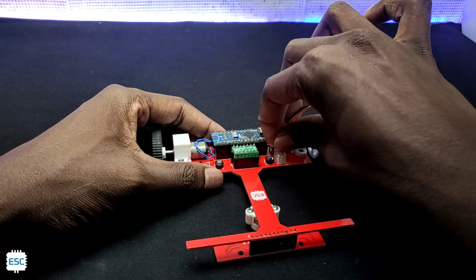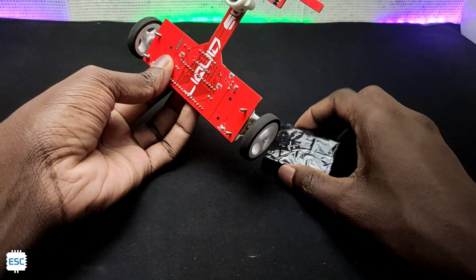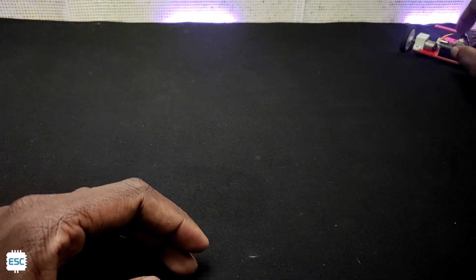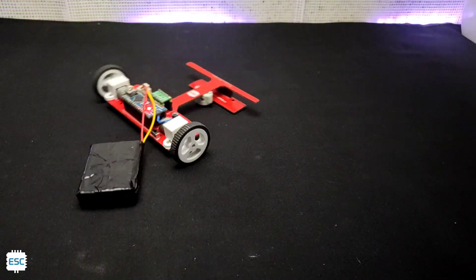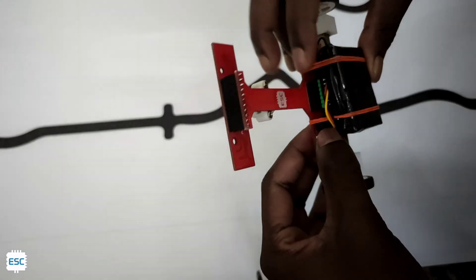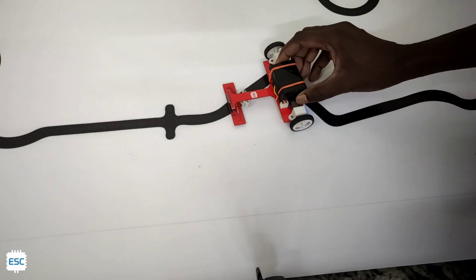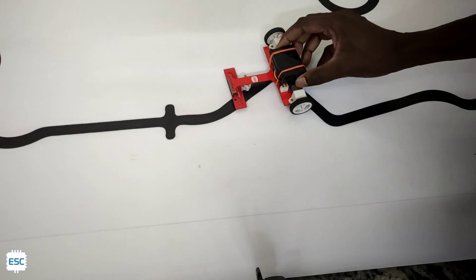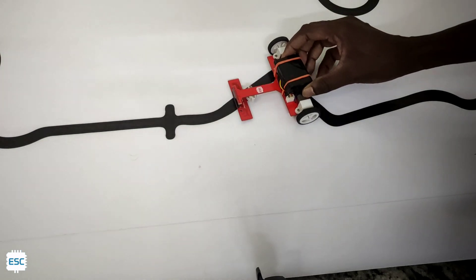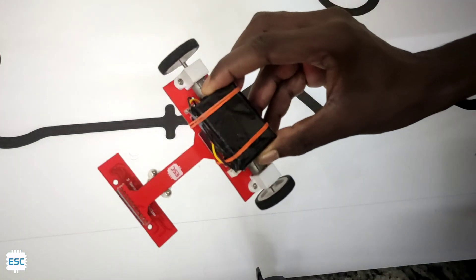After uploading the code I connected the battery to the board and checked. You can see the rotating dial - it's working. First I turn on the board, then I press the calibration button. You can see the blue LED, which means the board is now in calibration mode. To calibrate the board we have to expose the QTR sensor to black and white surfaces. After 10 seconds the LED automatically turns off, which means the board is calibrated. Now just push the run button and here we go.